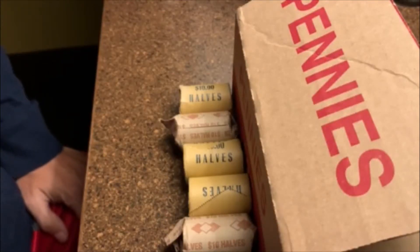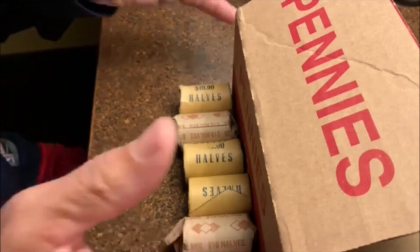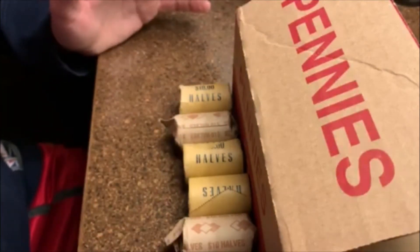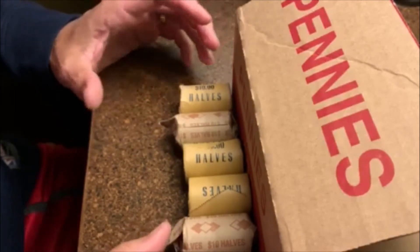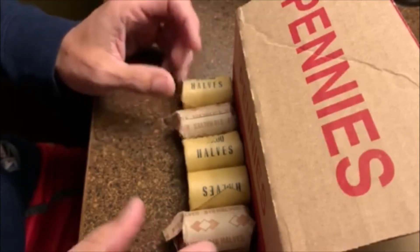Hey guys, how's it going? Barrett back here. It's time for another penny box. I know it looks a little different in this video — I'm actually out of town, and I thought I'd stop by a bank while I was here and pick up some stuff.